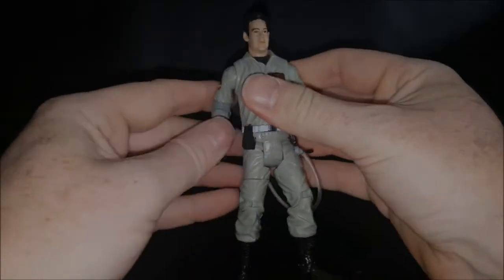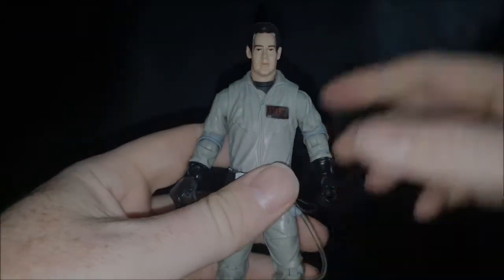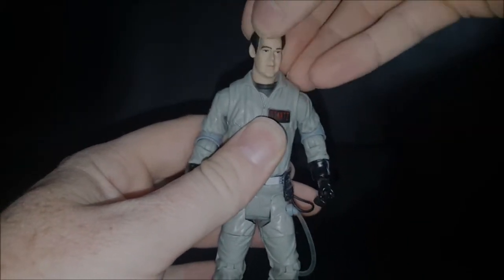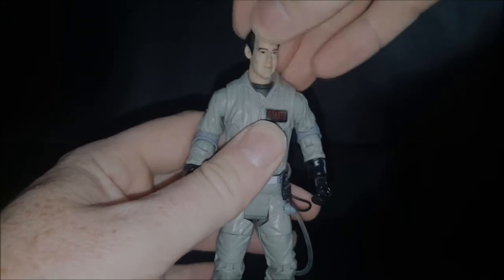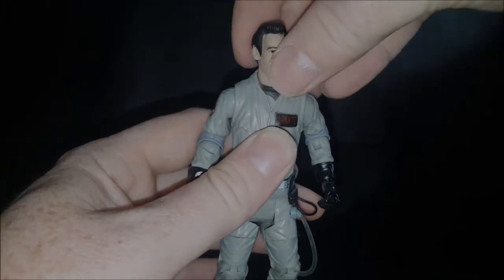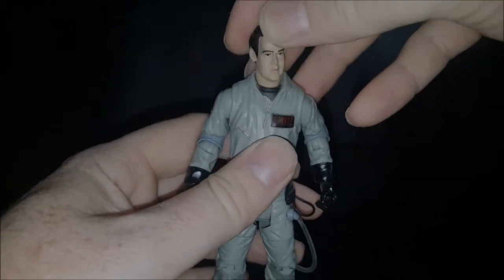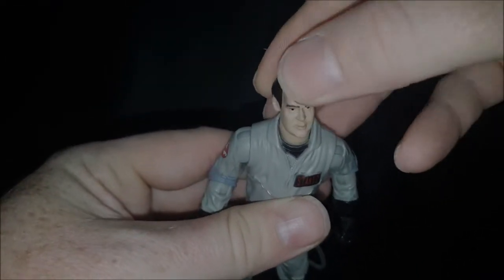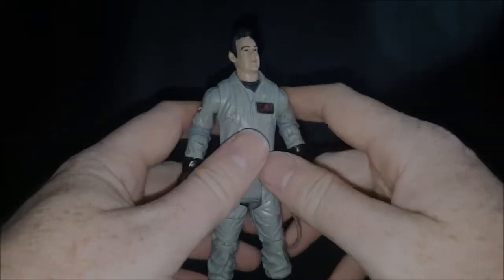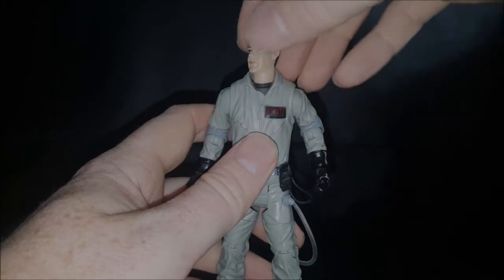So let's move on to Ray here. As with the other Ghostbusters in the line, Ray's head is on a ball joint and he actually moves his head around a lot more than Egon's and Peter's — it actually kind of feels like it's just sitting freely in there. It's nice that he has more articulation in his head than Peter and Egon do, though. The collar doesn't really hinder it that much.